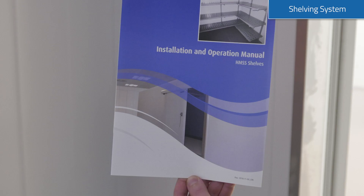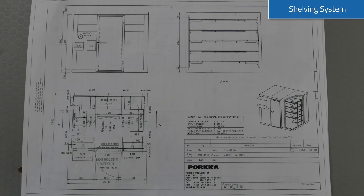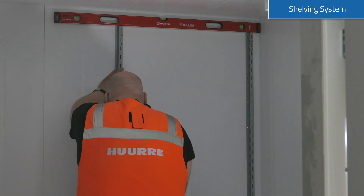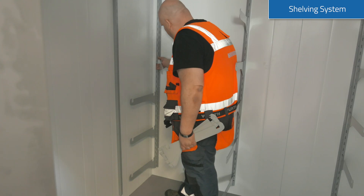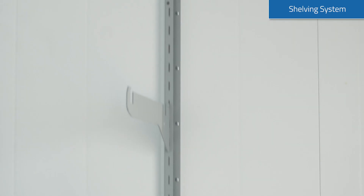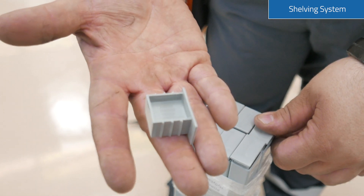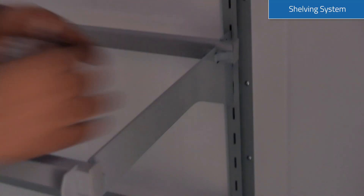Please use the included installation manual for installing the shelves. Also use the included drawing for measuring the correct places of the wall mounting rods. Use the spirit level to place supports accurately so that the shelves will be straight. Add the plastic slide locks to the horizontal rods and the safety locks before placing shelves.